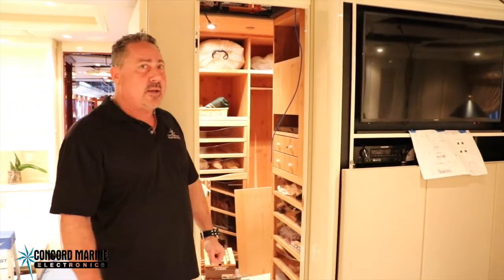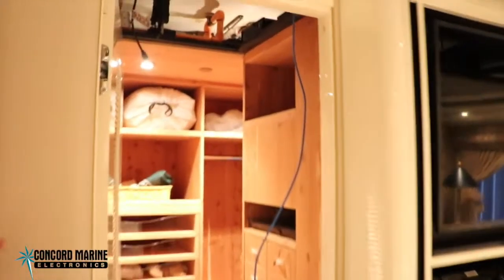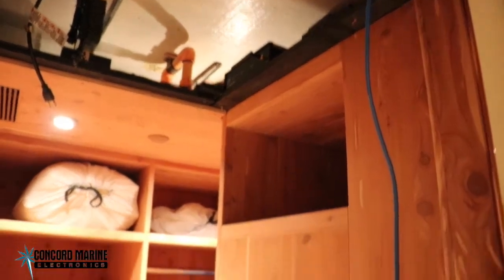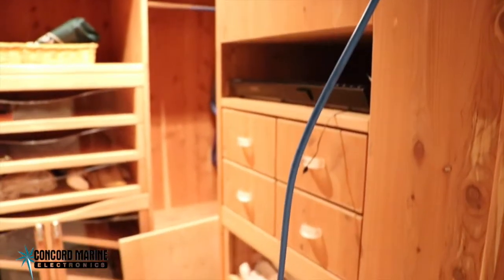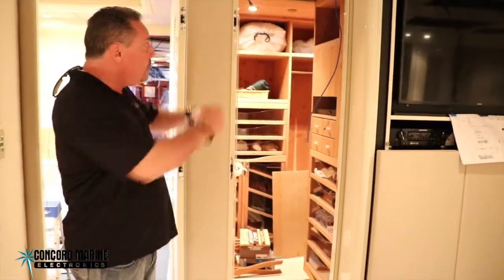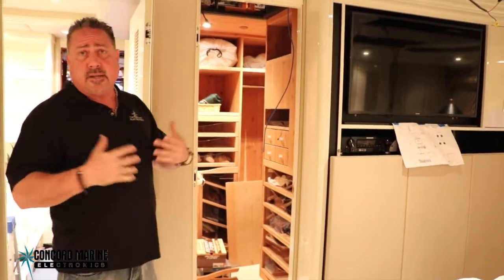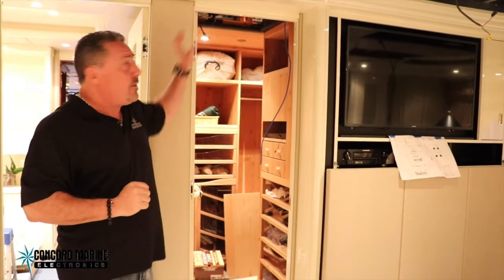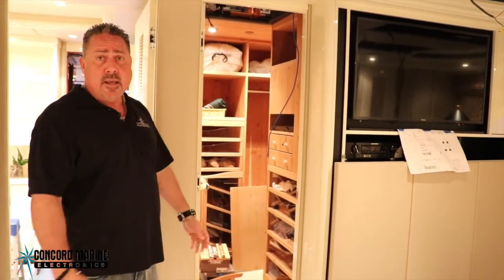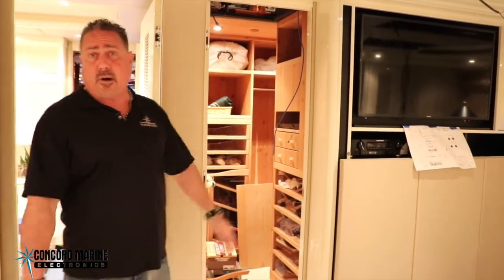We've got a significant amount of equipment in this closet and some of it up behind the headliner, mounted there to be aesthetically pleasing. The equipment that needs to be touched or have buttons pressed is left accessible, but the other control system items that don't need to be interacted with are placed out of sight. They're still easily serviceable if there's ever a problem in the future.